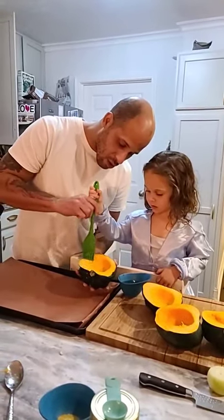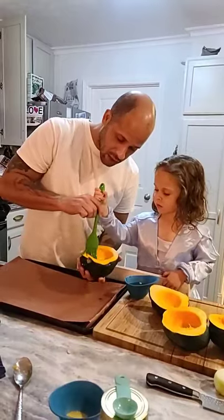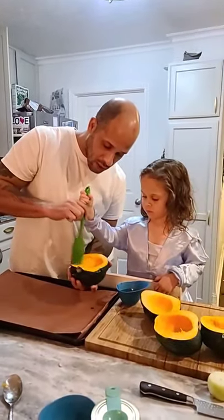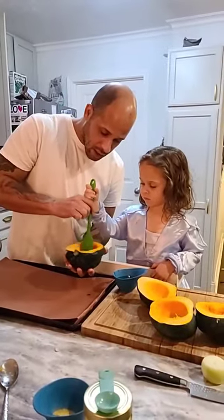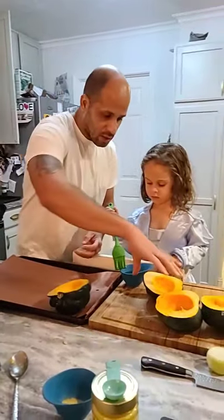Cover the whole inside. The outside — you don't have to cover the green because that doesn't matter. You want to get a nice coat on the inside. Don't be shy. Then we take them and lay them right there on the pan, and get the next one done.